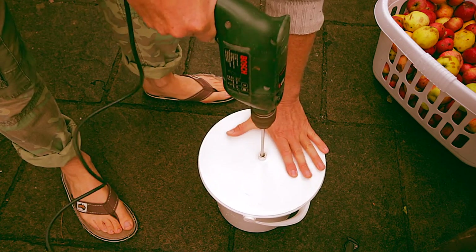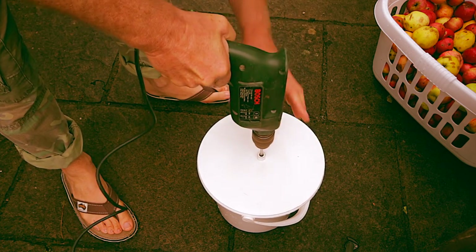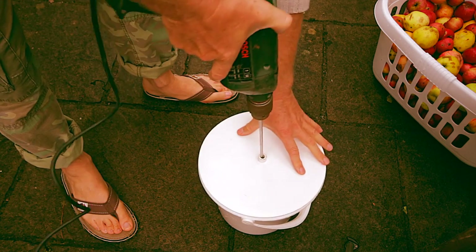I usually give the drill a few passes, take off the lid and check the consistency. The more runny the pulp, the more juice will be extracted.